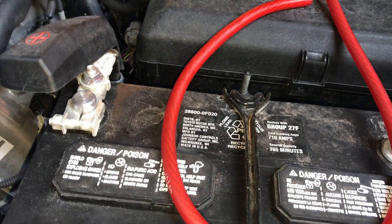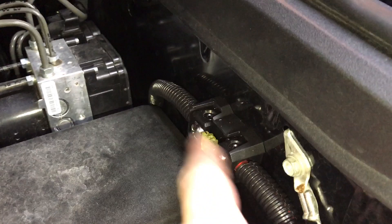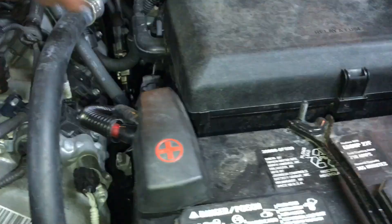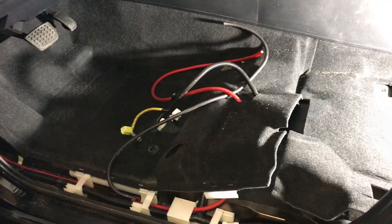We've got our fuse all mounted here. The nice thing is it does clear the hood actuator, so it's a nice good spot. All mounted, got our fuse in. We split-loomed to the firewall and split-loomed down and up and around. We've got it up on the stud, and we're still safe because the negative is off the battery.